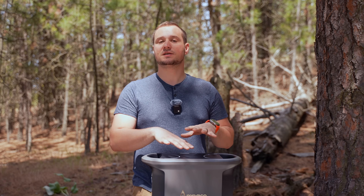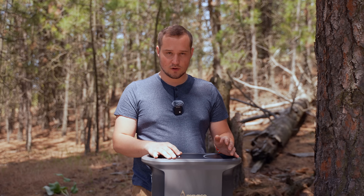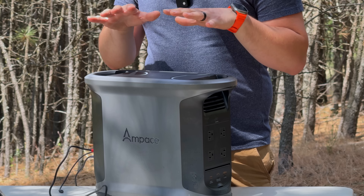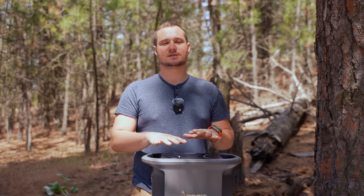Currently it is summer, and this thing handles the heat very well — it doesn't actually get heated up that quickly. But if you are in a very cold climate, this thing can actually go down to negative 20 Celsius and it will still work, which is just nuts.